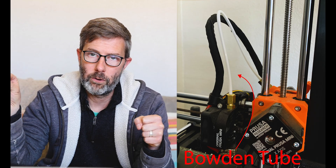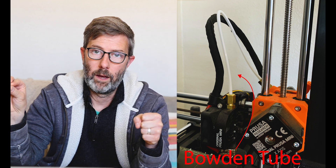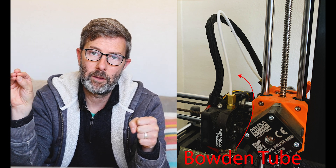Bowden tube is where your extruder motor, your stepper motor, is 9 to 18 inches away from your hot end. And so there's a lot more wiggle room in that tube in between the motor that's pushing the filament and where it's actually getting pushed out of the hot end.